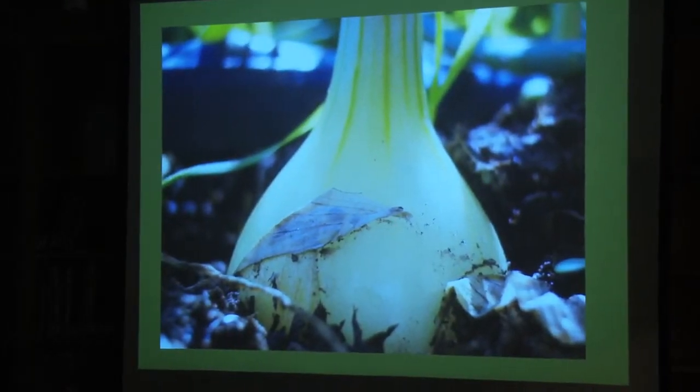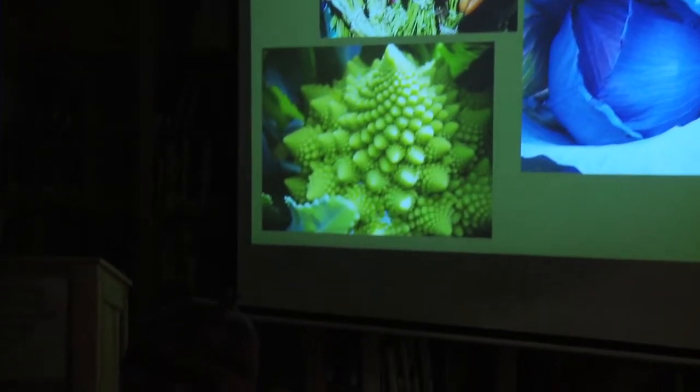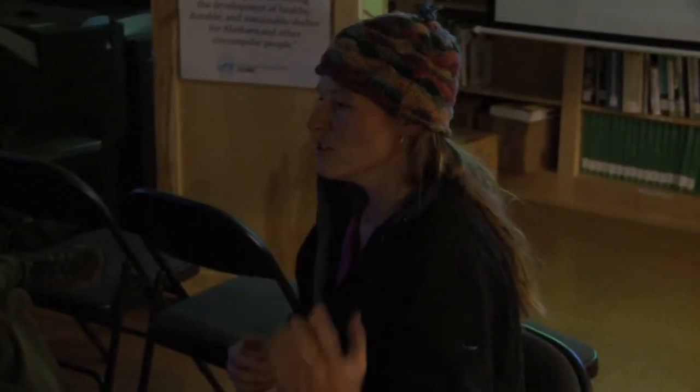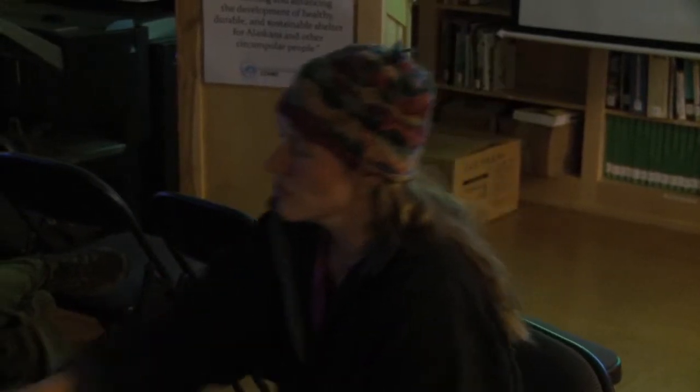From the soil, you end up getting literally tons and tons of produce. Nutrients and biomass come out of the soil in the garden, and you're harvesting it and taking it away.